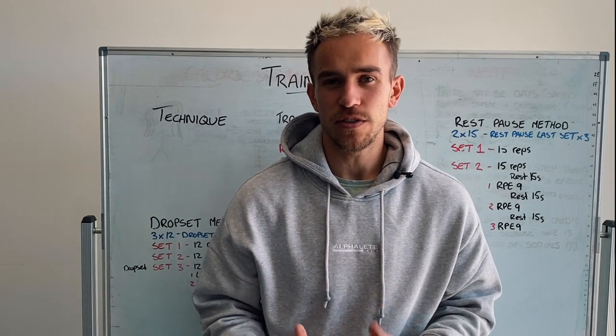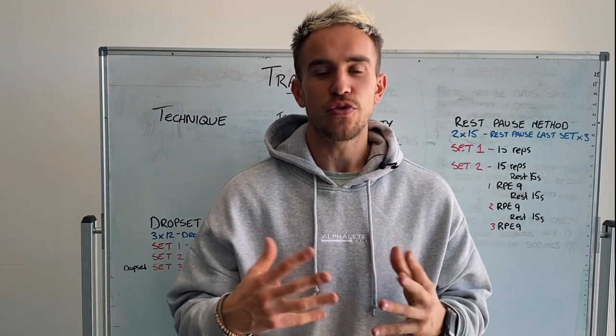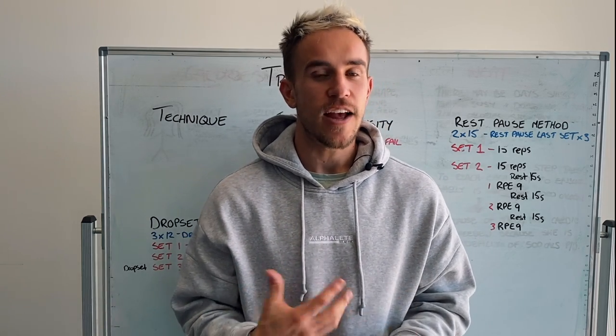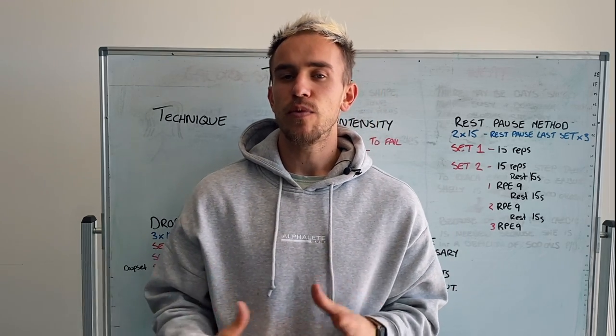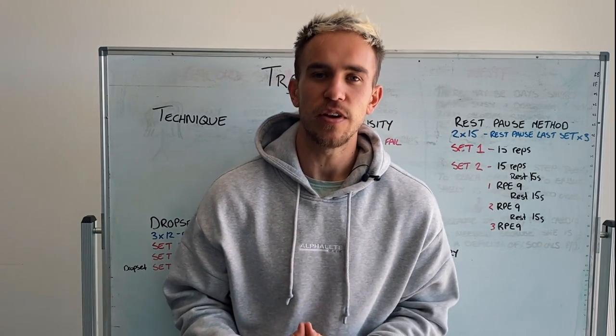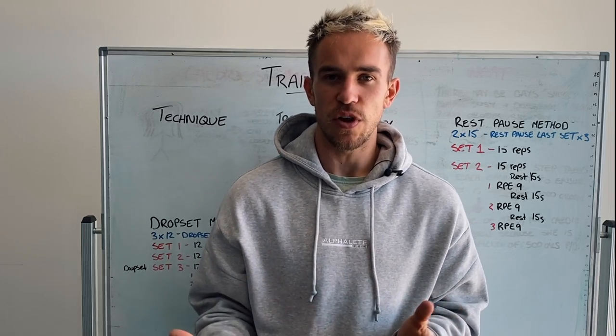Hey girls, in this video I'm going to be talking to you about the training aspect of things. We're going to be talking about technique, training intensity, training intensifiers, rest periods, as well as cardio. This is going to be really important for you to understand because understanding this part is going to be a major impact in terms of your results.